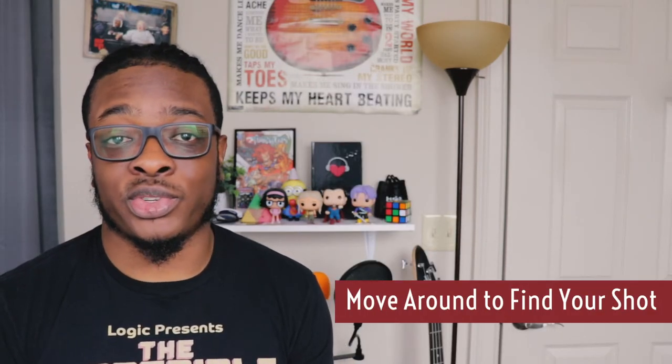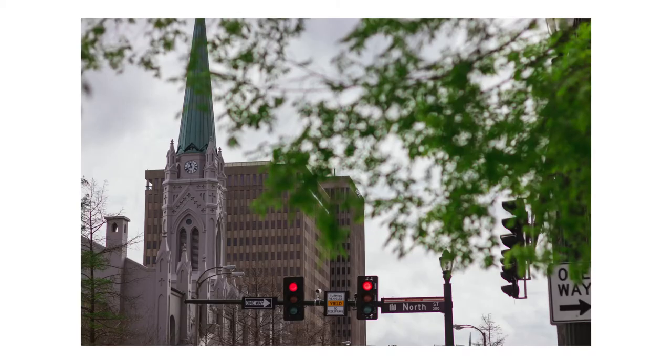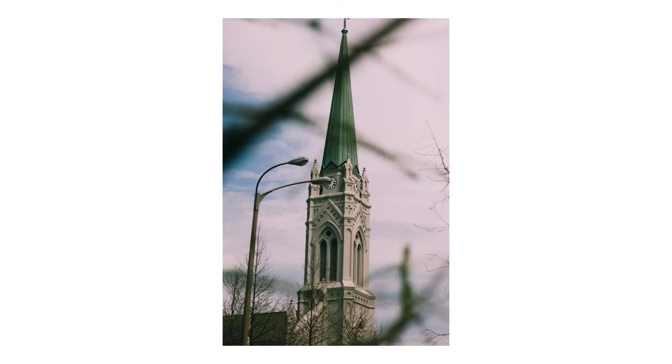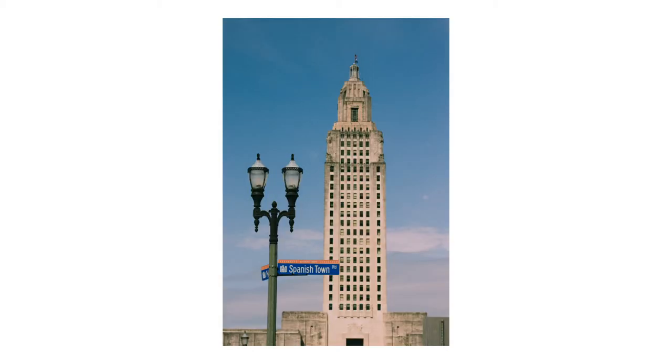The third tip when going out and shooting street photos is to move around until you find an angle that works for you. Yesterday I took several shots of a church tower from various different angles and finally landed on a few that I actually like and love. It's just trial and error — don't be afraid to take a bunch of shots in the same location or of the same thing until you find one you really like. I took several shots of the Capitol and the church tower, kept moving around, and finally found two or three that I'm really proud of.